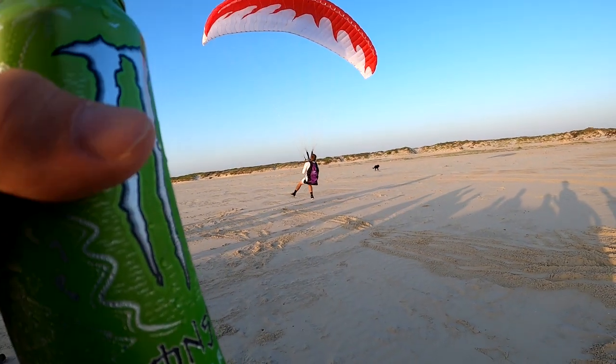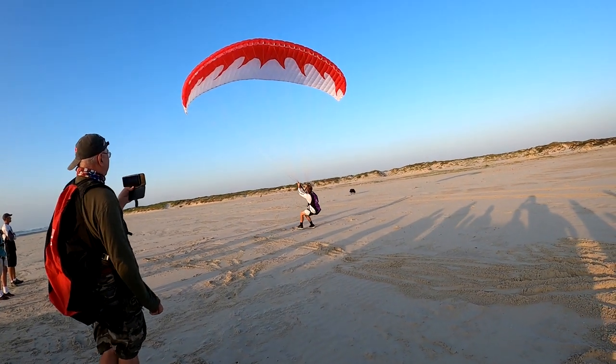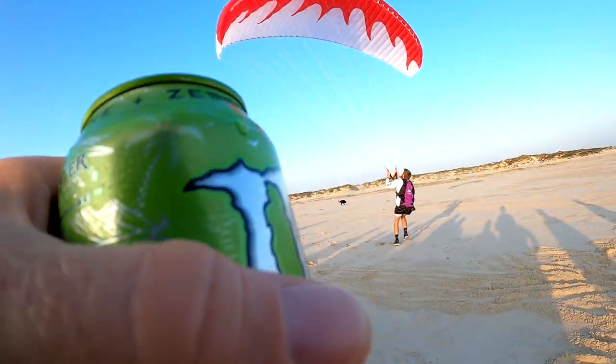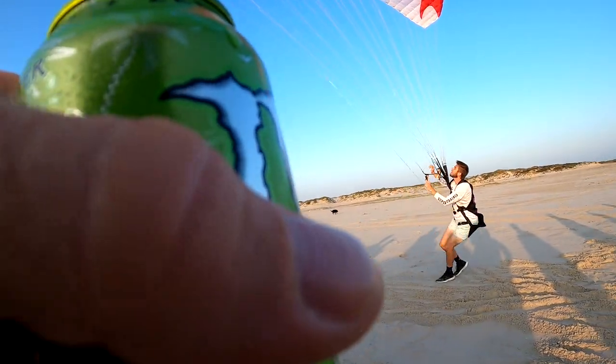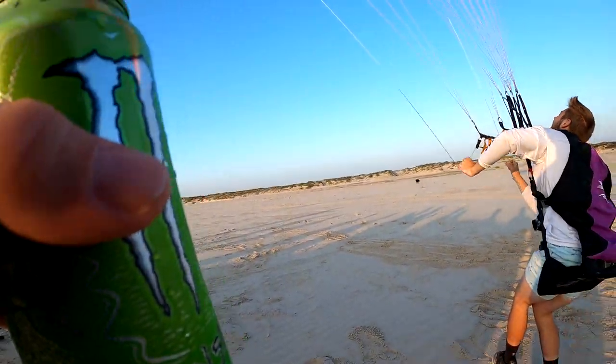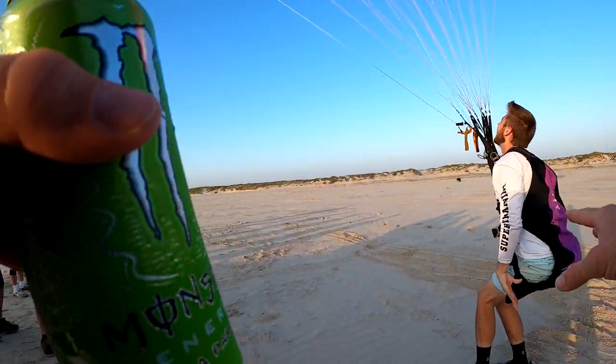And then stop it before it gets above you. He is getting yanked off the ground — no hands — bingo, jumping, flying. But notice as he's running he's not putting his body weight on his legs.